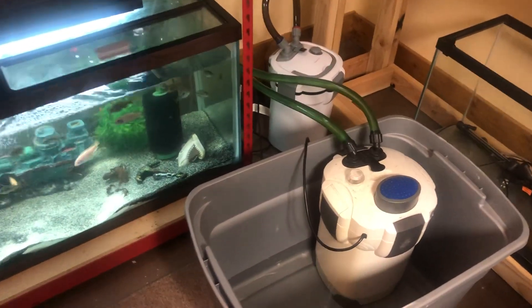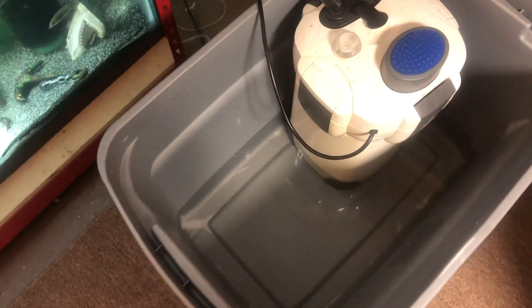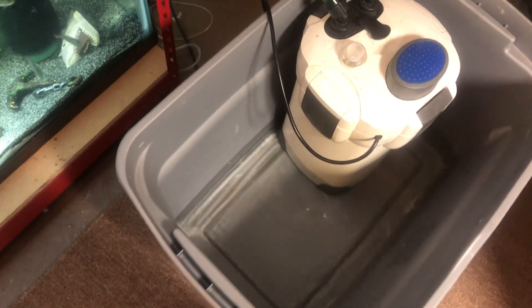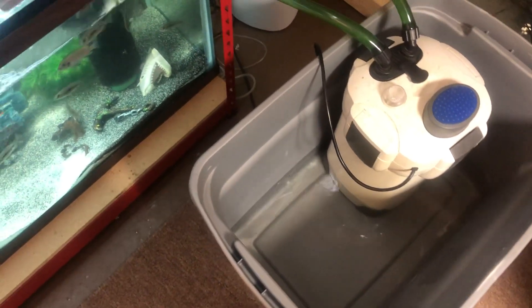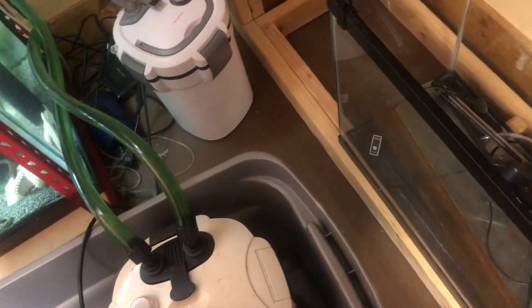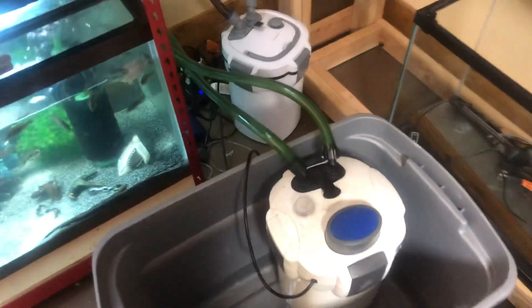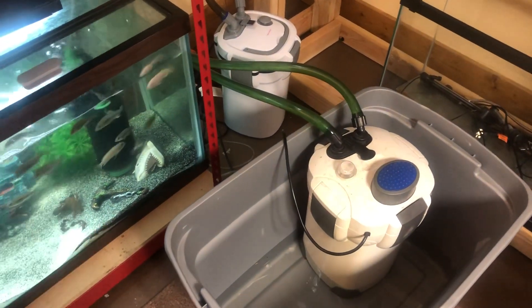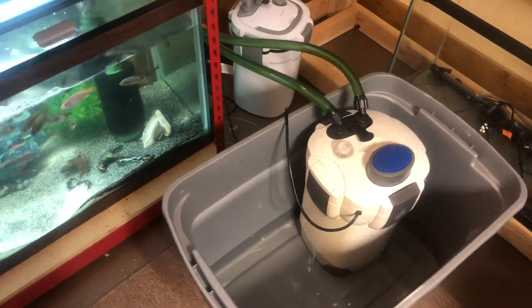And that, however, it leaks. These are typically good filters, but for some reason this one just wants to leak. I have a couple other of these going on different tanks, and they do not leak.